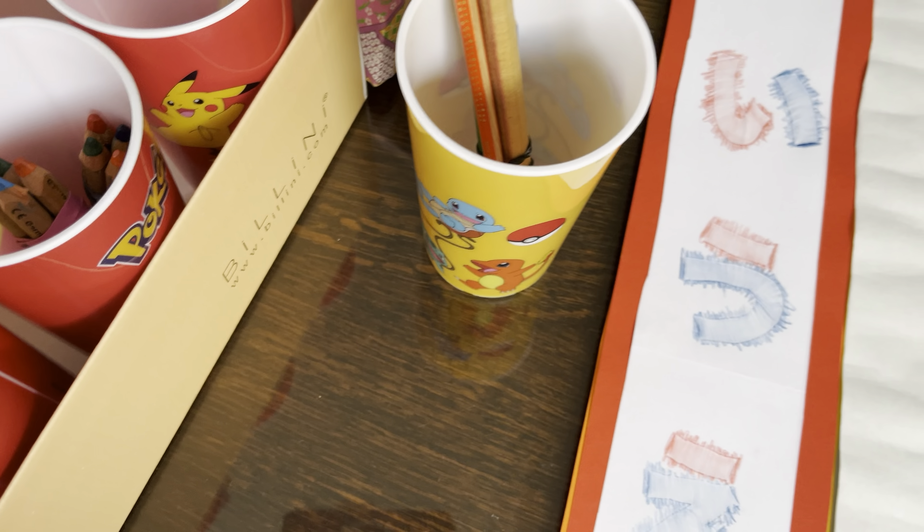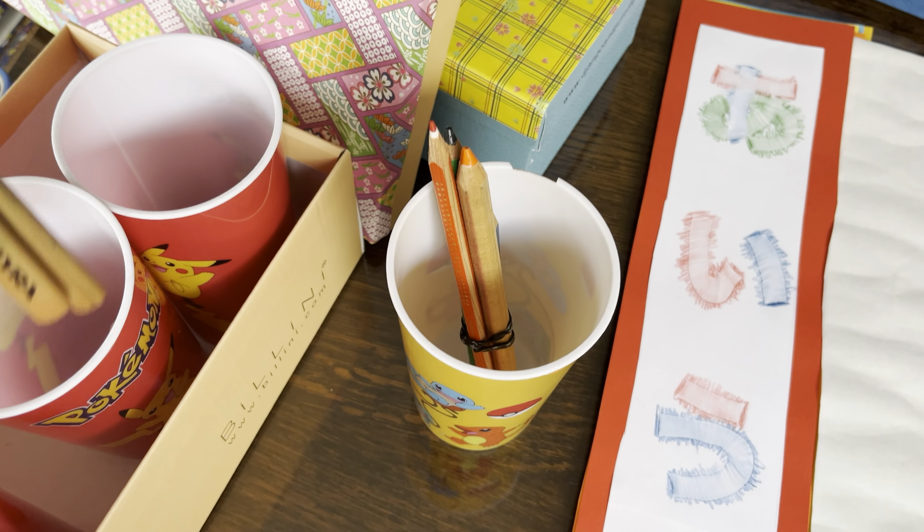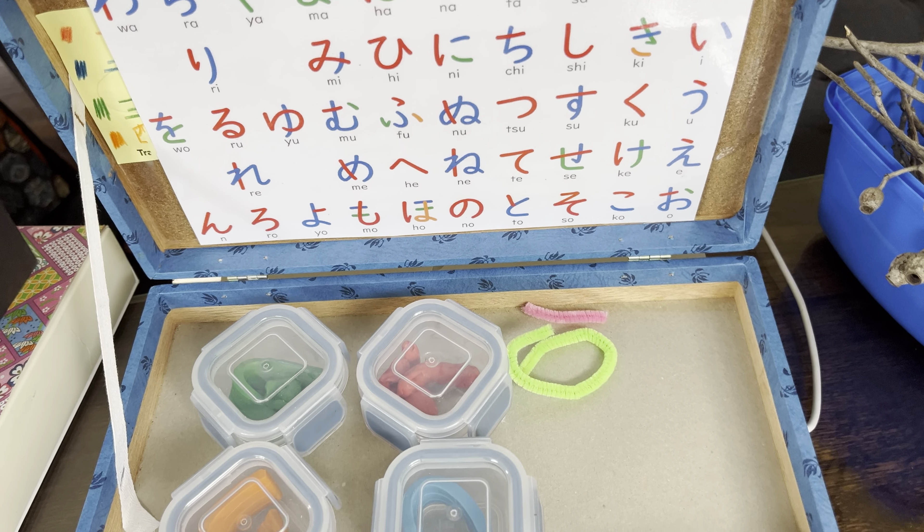And get a bundle of four different colours that match this chart from Teachers Pay Teachers.